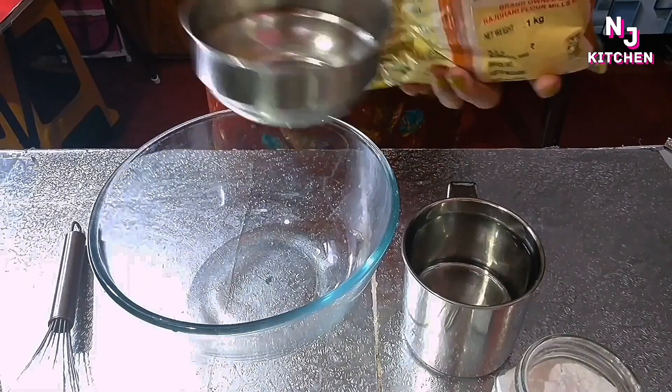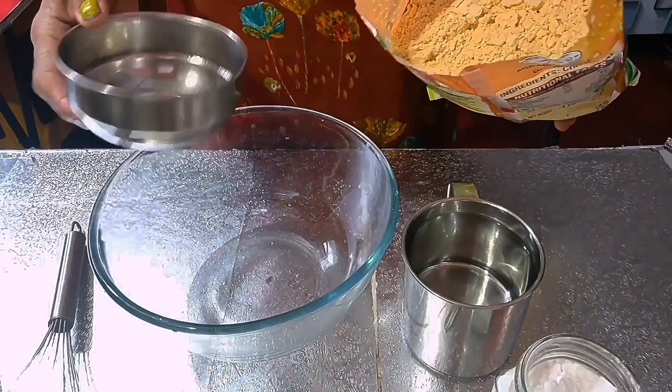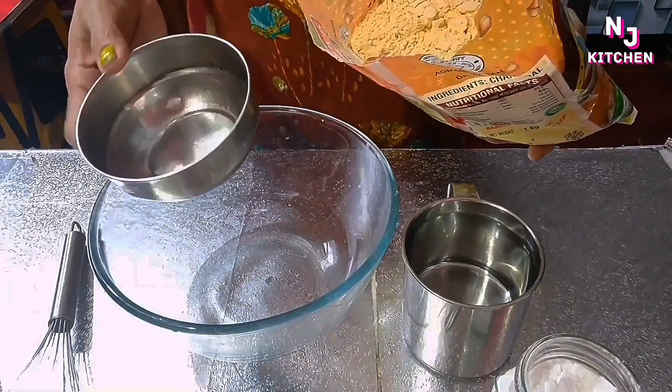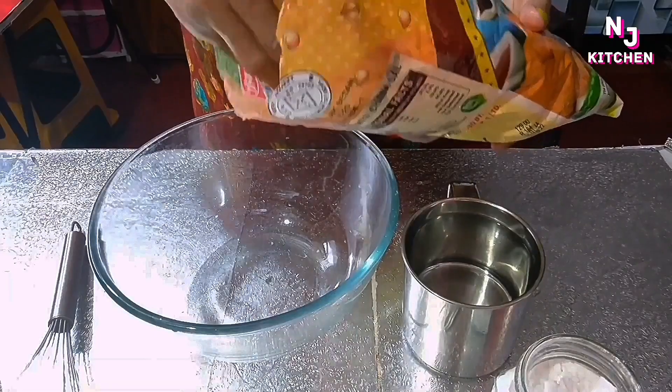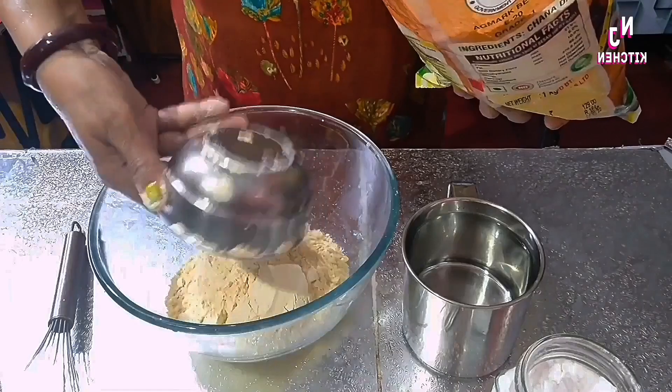First of all, I will tell you what we have to take. From the besan (basin), chini, and water. We have to take from the pot or the measuring cup. I use one cup of pot.